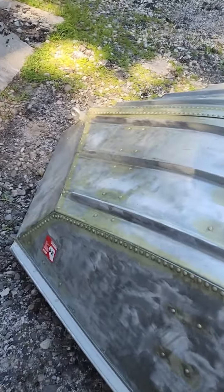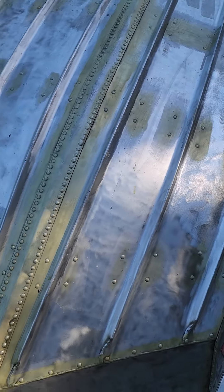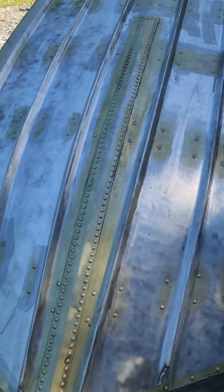I'm going to go back through and touch it up in a minute, once I get done videoing. But stuff works really good — seals up the rivets.